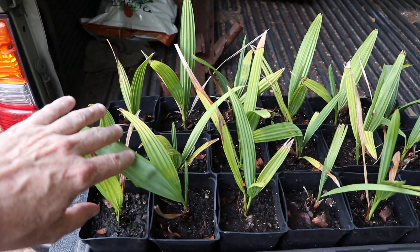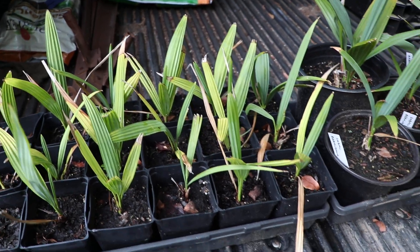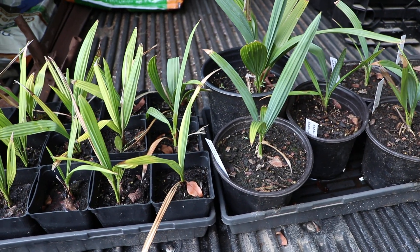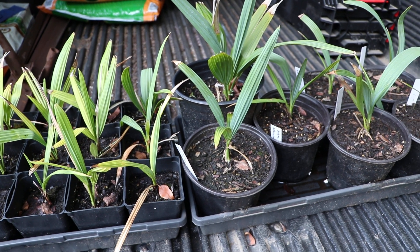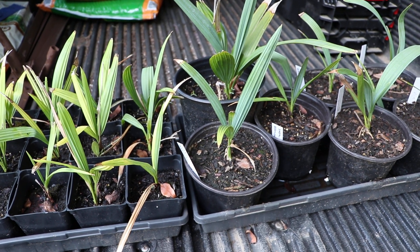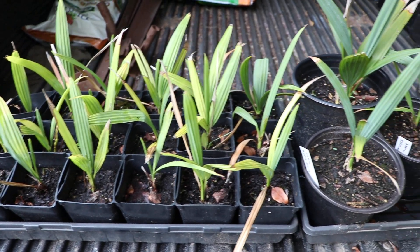These seedlings are kind of all over the place. I was going to do all the Sabal ones at once, back to back, but I'm just kind of randomly picking these at this point. This is a palm I've been growing pretty much as long as the Sabal brazoria that I did the video on a couple videos ago — so about four or five years.